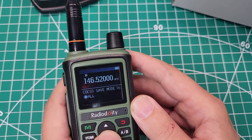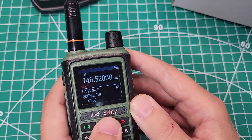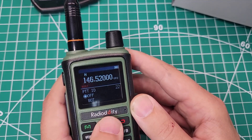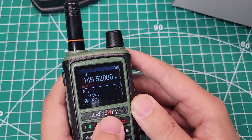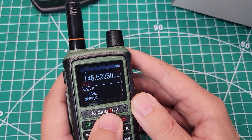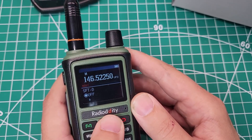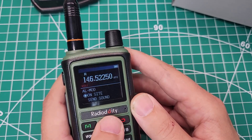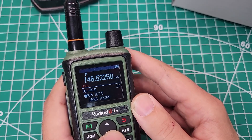Save mode — you can save all, receive, or transmit. Voice — turn it on or off. Language, DTMF, ST, S code, SCREV, PTTID, PTTLT, MDFA, MDFB — memory display field, I guess. BCL, auto lock, SFDD, offset, memory channel, delete channel, all mod, alarm mode.